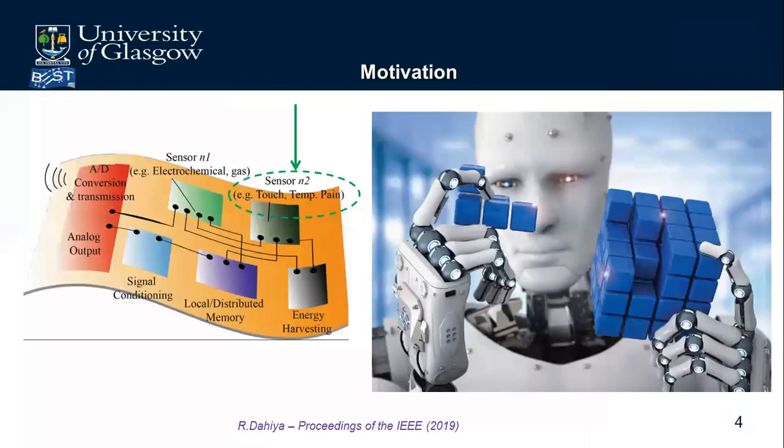The motivation of this work is as follows. Considering that electronic skin is increasingly being explored by researchers, and many are fabricating multi-sensory electronic skin including temperature sensors, we are considering an electronic skin with a temperature sensor with enhanced performance — specifically with characteristics similar to the transient receptor potential cell family.